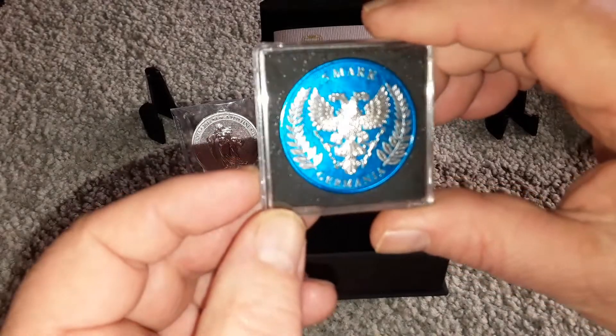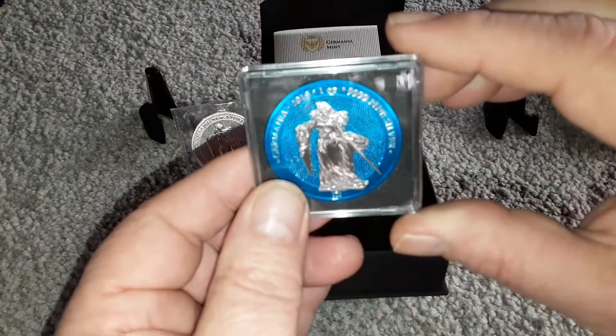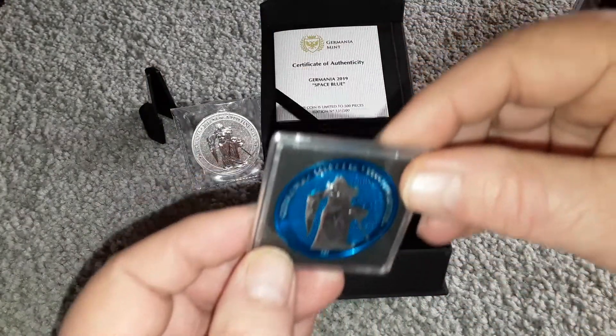I noticed they changed the capsule from round to square. They do have a COA, obviously.